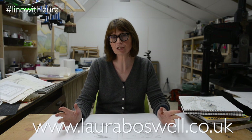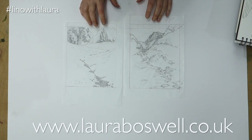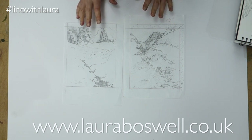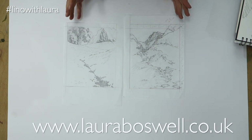Hi, welcome back to a new series of linocut films. During this series I'm not going to work on just one print — I'm actually going to work on two prints. I have these two little prints here, and the reason they're so small is because this series is all about hand printing and I want to work with paper from the Awagami paper factory from their sample pack, so that's kind of dictated the size of the work.